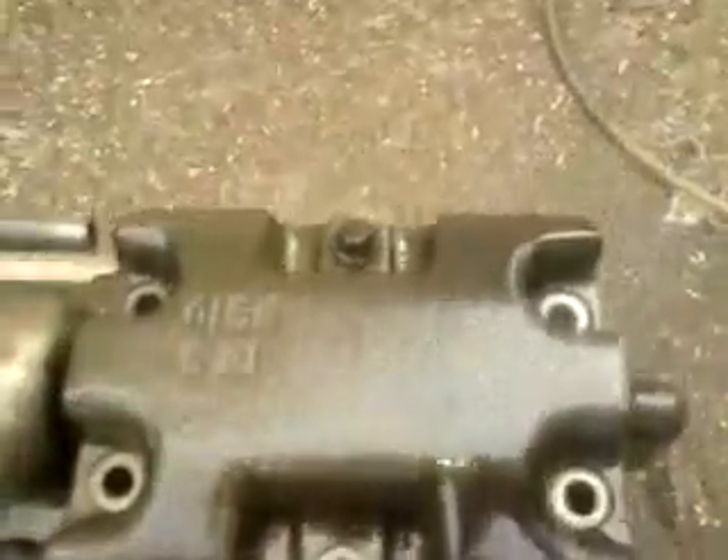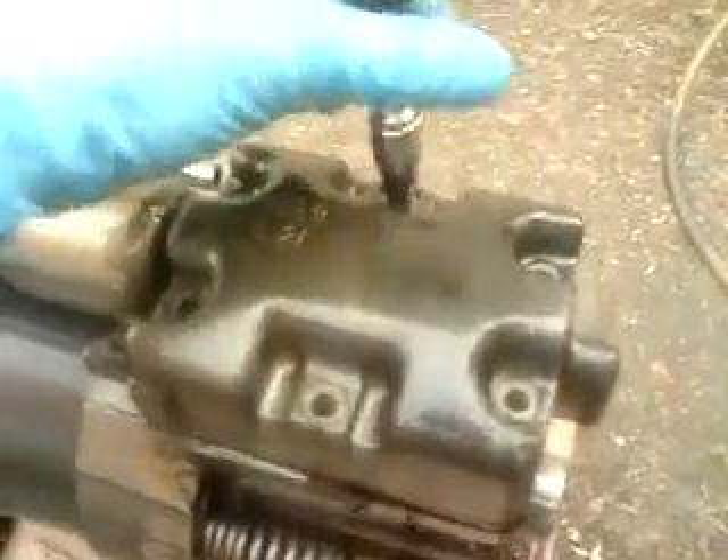Right, when you do these, always leave one bolt in until you've broke the head gasket seal. That's it. Otherwise it could come flying off and hit you in the face, which wouldn't be good.